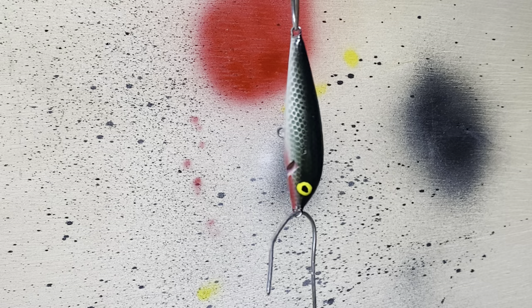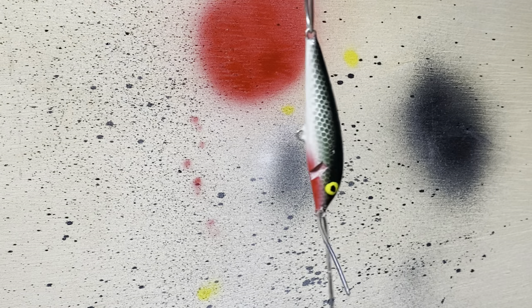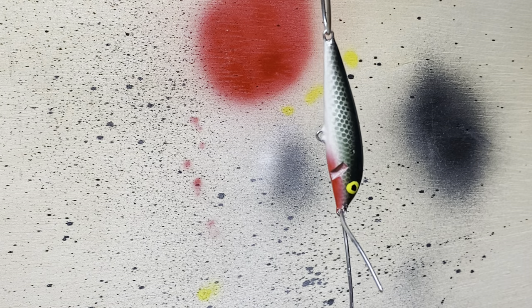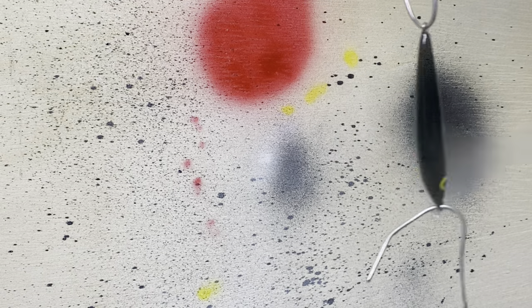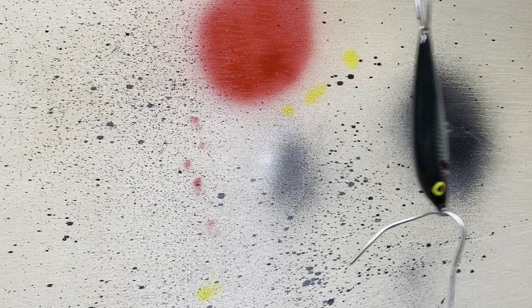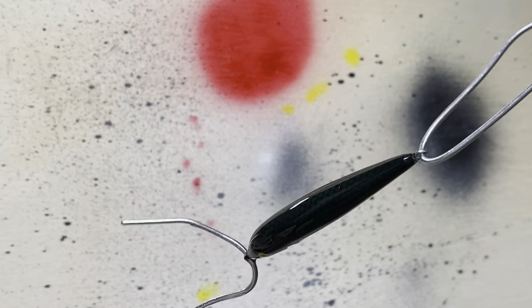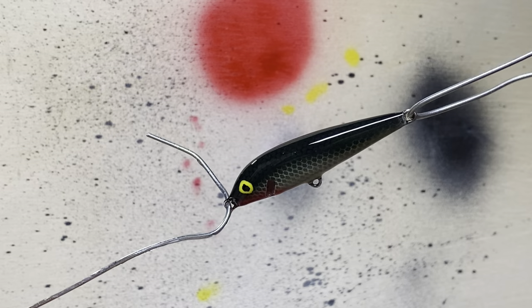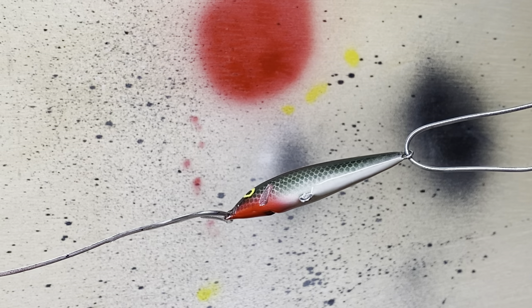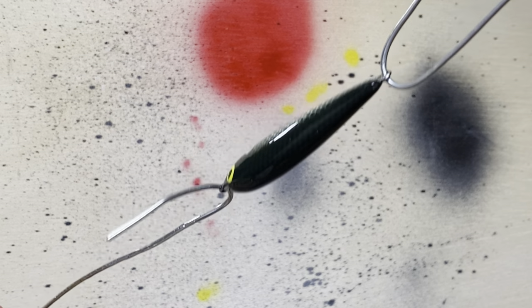Let's hit one more coat of clear coat. I'll let that one dry and that'll probably be it. They went on pretty thick.